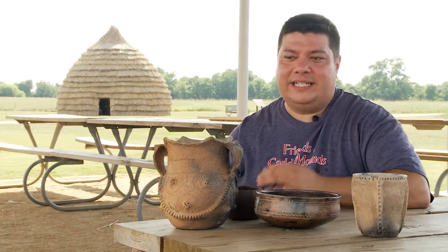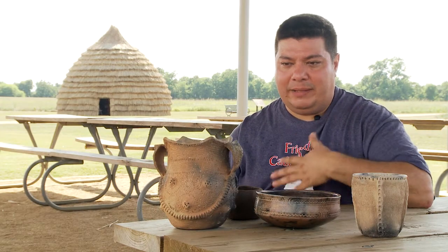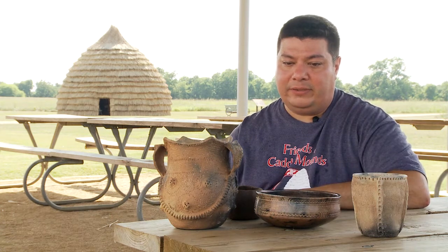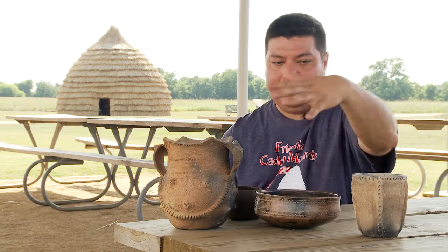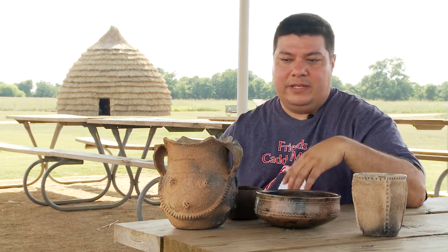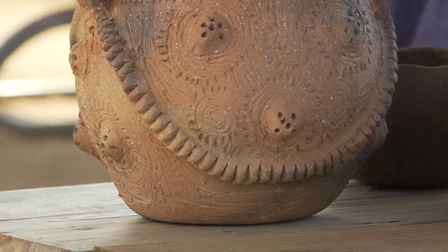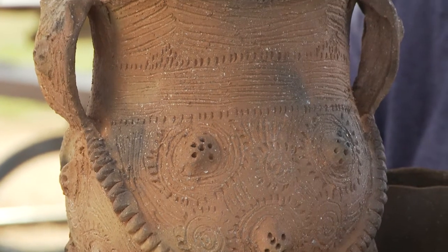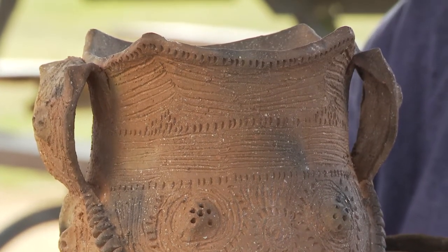These are examples of Caddo pots that I made, and they're made in the full traditional manner. There are lots of different kinds and types of pottery. Here we have examples of a jar, a bowl, and a little pea brush pot. The utilitarian pieces tend to be a little bit more coarse and they have a lot of incised designs on them that are carved out.